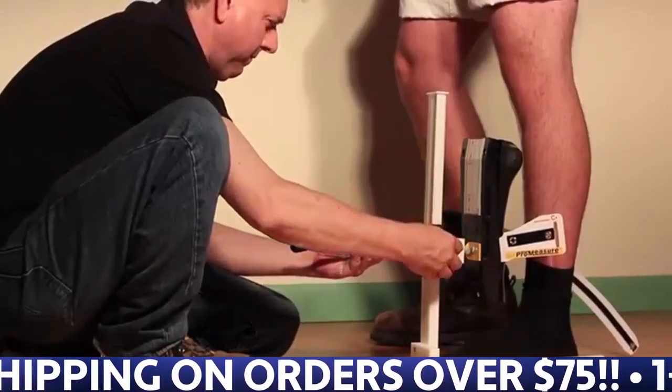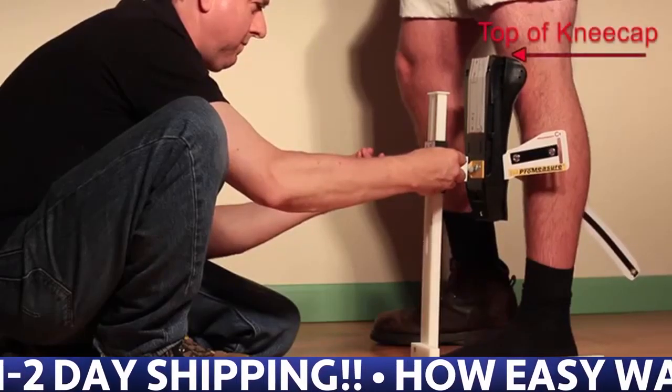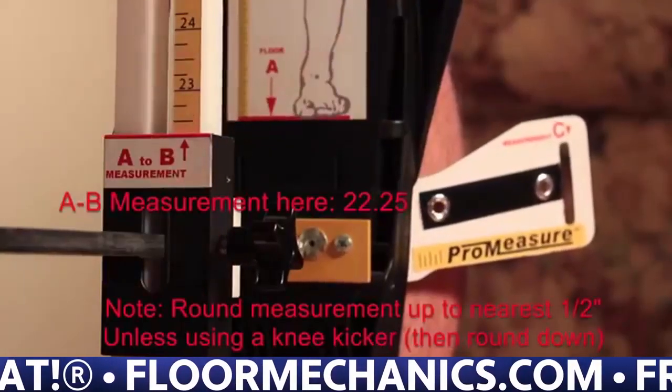The first thing you're going to do is lift the knee seat up until it comes to the top of the kneecap, while at the same time adjusting the rod out so the ProMeasure is parallel with the person's shin. Now you can read the A to B measurement.